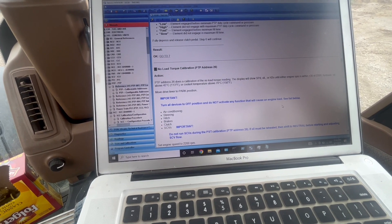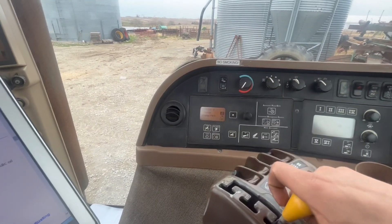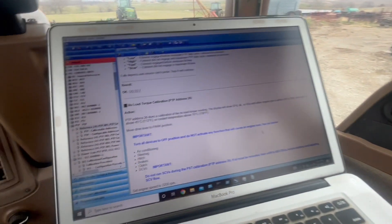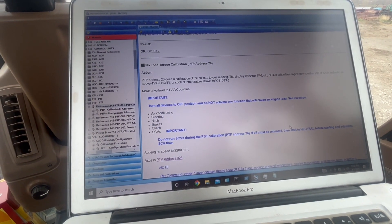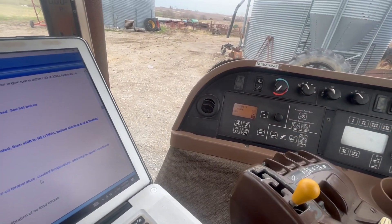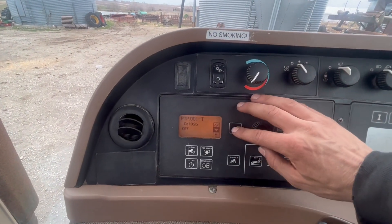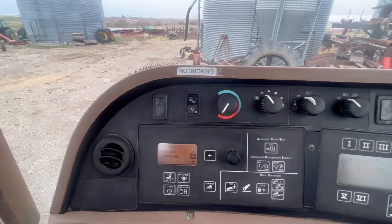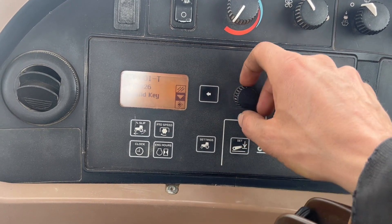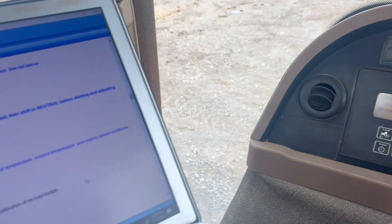We're going to do the no-load torque here now. We should be ready to go ahead and enter the no-load torque — high RPM. We got engaged park — there we go. It says off, and then press the next key when off. There we go, we can take this off. Then you just push that button twice more — wait, now I gotta go down here and press that.